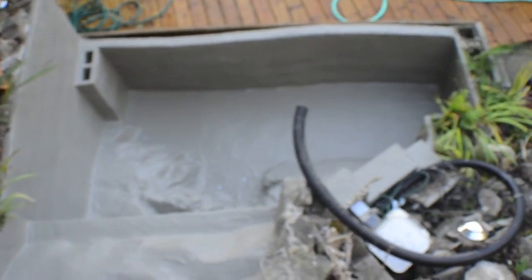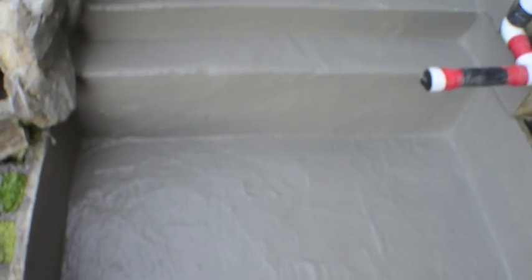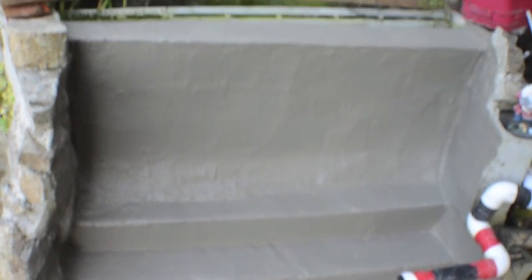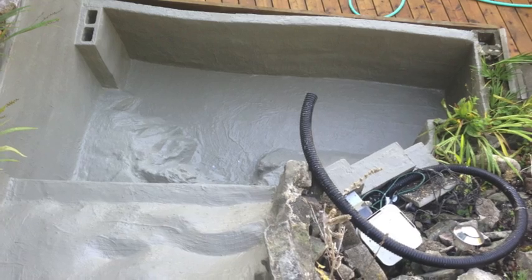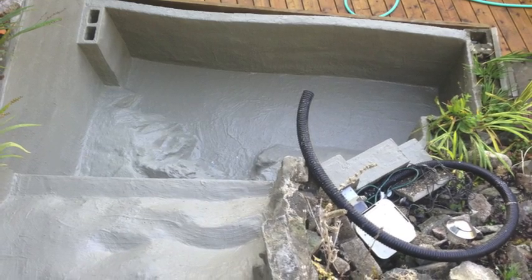Once the Thoroseal is dried — after seven days — you want to wash it with salt water. Basically take a pound of salt, throw it in a gallon or four-gallon bucket of water, and wash the walls. It really just cleans the walls of anything that's loose or leaching from the Thoroseal, so that residue doesn't go into the pond. Make sure the walls are actually clean, and after seven days you can put water in and start using your pond.